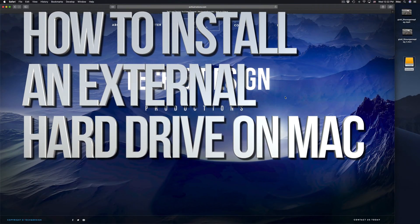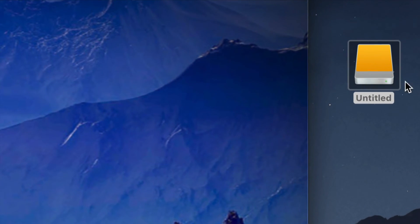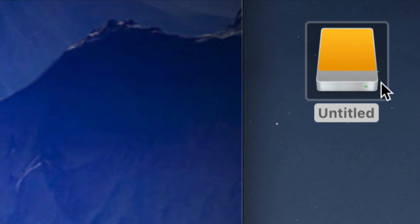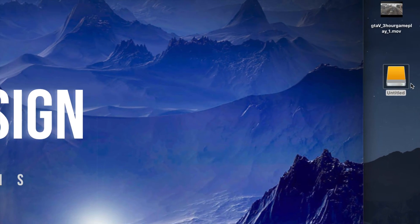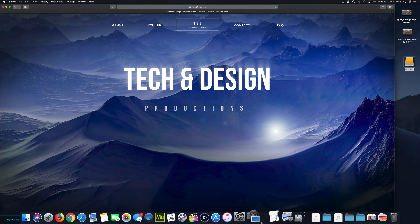Hey guys, on today's video we're gonna be setting up your external hard drive. Here's our external hard drive — we can see it right here. Don't worry if you don't see it on your desktop; it could be any icon, any color. It doesn't have to be exactly this one — it depends what macOS you guys are at. Anyways, let's just get down to it.